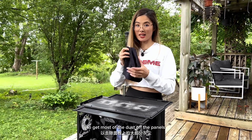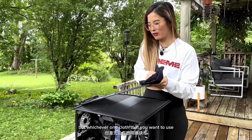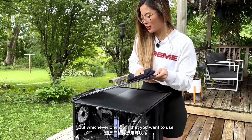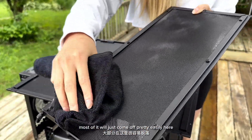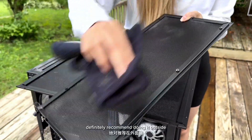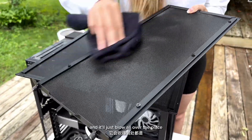To get most of the dust off the panels, I'm just going to use a microfiber cloth. I just got these off Amazon, but whichever cloth you want to use, most of the dust will just come off pretty easily here. Definitely recommend doing it outside because it's super dusty and it'll just blow all over the place.